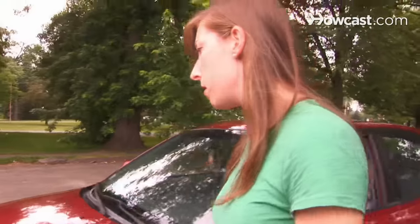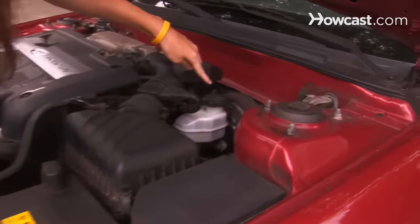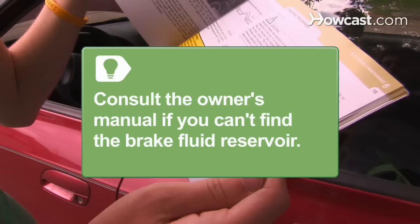Step 1. Look under the hood of your car on the driver's side near the back of the engine, and find the master cylinder which holds the brake fluid reservoir. If you can't locate the master cylinder, consult the vehicle's owner's manual.